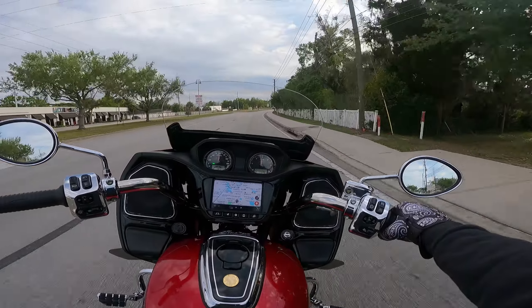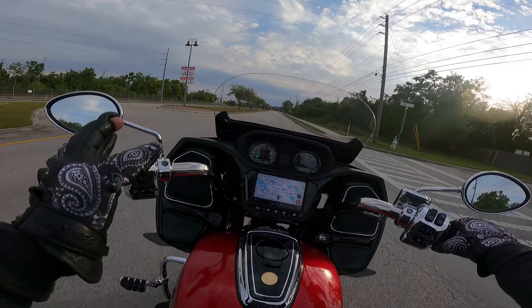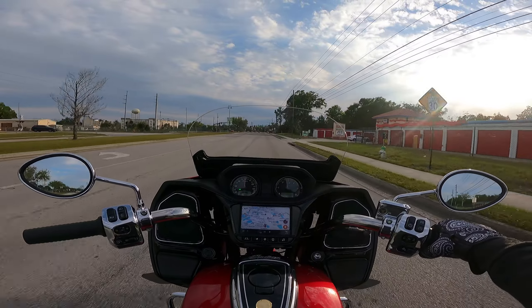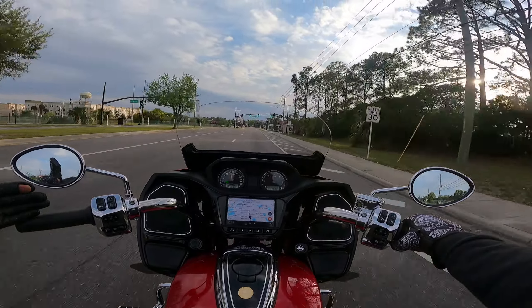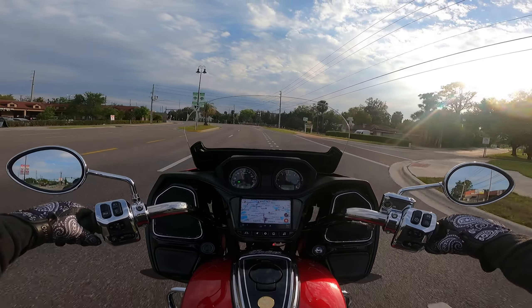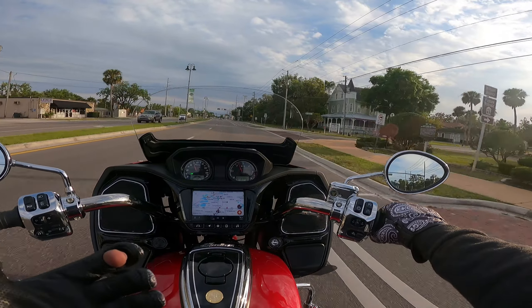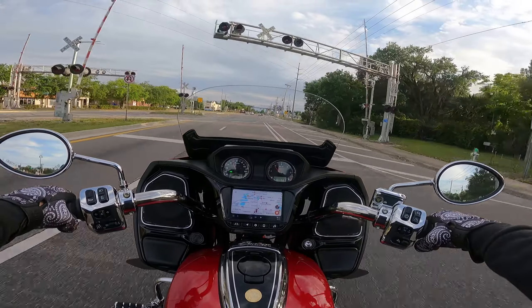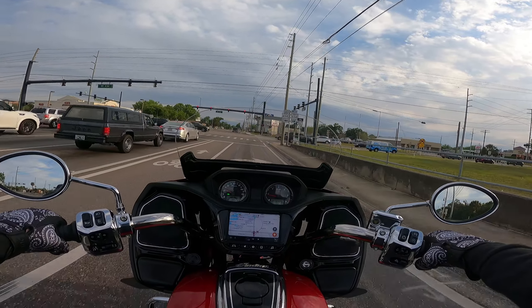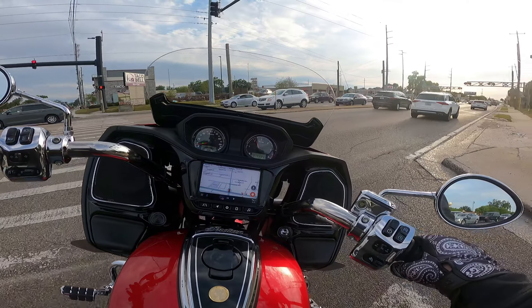The riding position is massively improved — the bars are further back and higher up. I'm not a big fan of ape hangers at all; I actually hate them. That may be a hot take, but I despise ape hangers — I think they're uncomfortable and make the bike handle like garbage. My understanding has always been that wider, further-back handlebars actually give you more control over the front wheel, because like a lever, longer levers have more leverage. When handlebars are longer and further out, smaller changes make bigger changes on the front wheel. This bike already handles phenomenally for a close-to-900-pound bike, but now it feels even more planted and stable, especially at low speed.